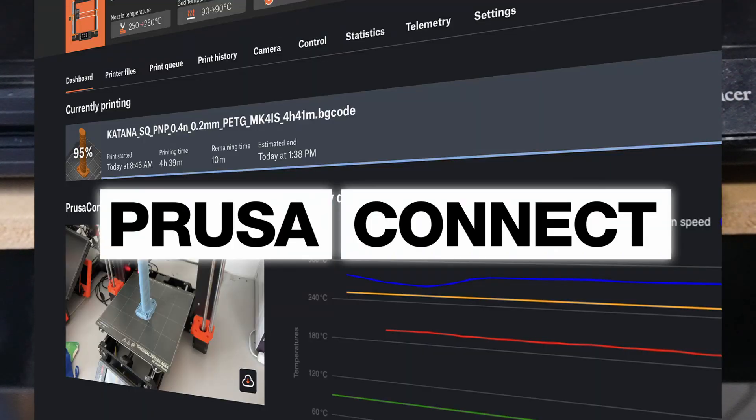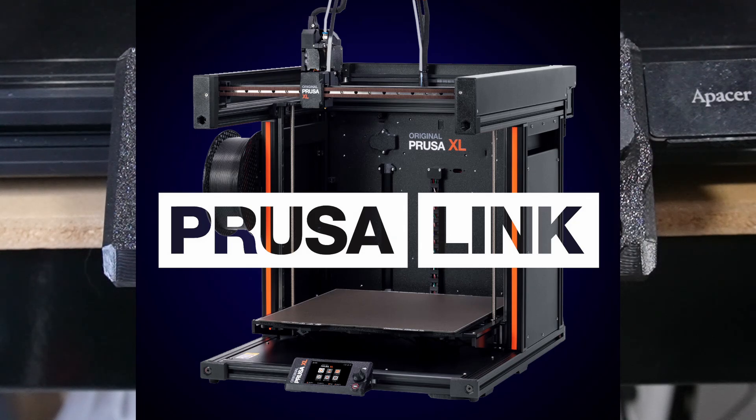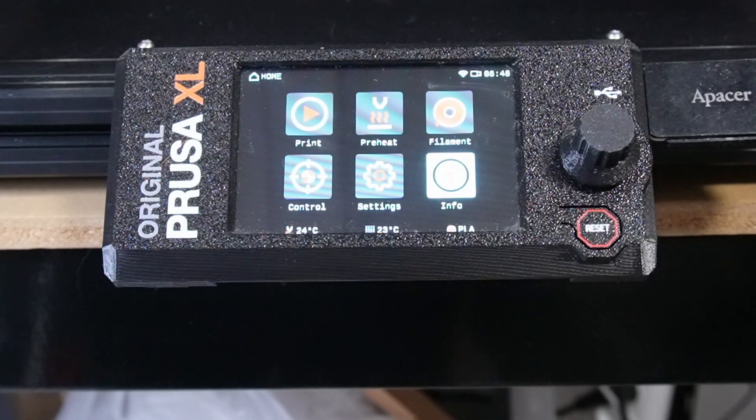Prusa Connect and Prusa Link aren't from this time — they seem to lack finish for this caliber of brand. We do wish there was a better way to connect to your printer and monitor what's going on. It failed to connect many times or lost its connection to the printer very often. The Prusa XL is also missing a camera at this high price tag — there is no camera integration, so if you want to monitor your print, you'll have to come up with the idea yourself.